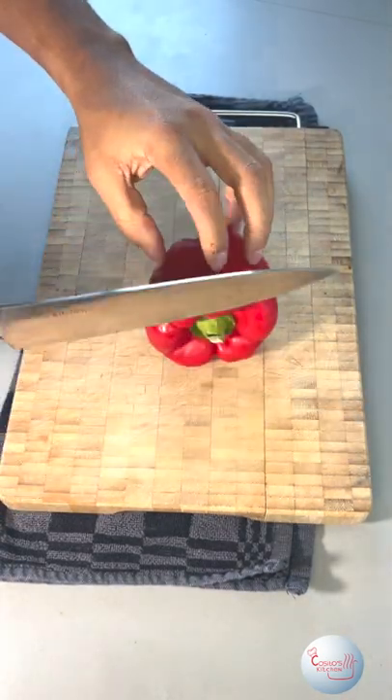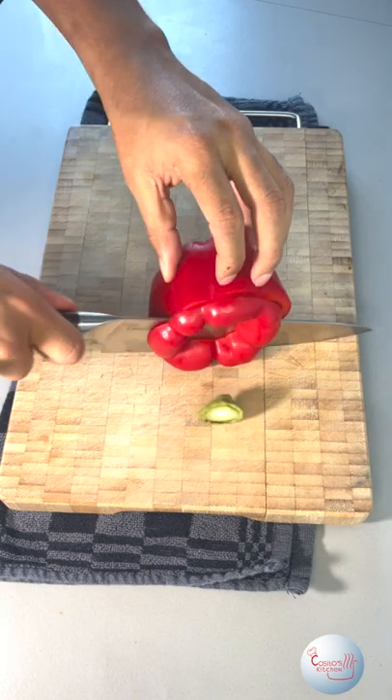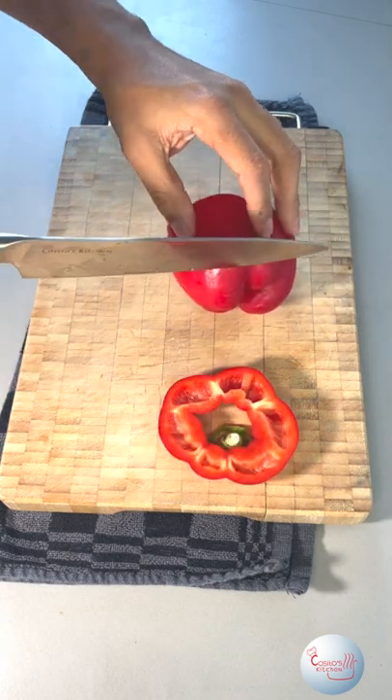For the cutting part, place the paprika on its side and chop off the head. Pro tip: try not to go too deep — stay at the height of the stem.